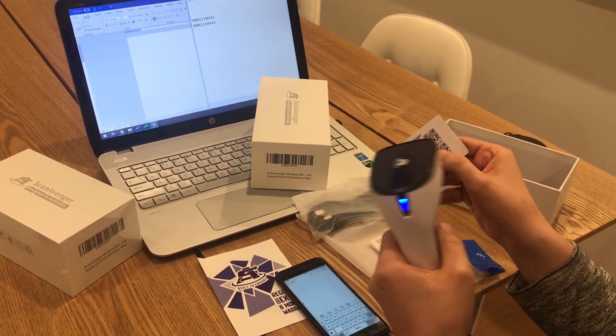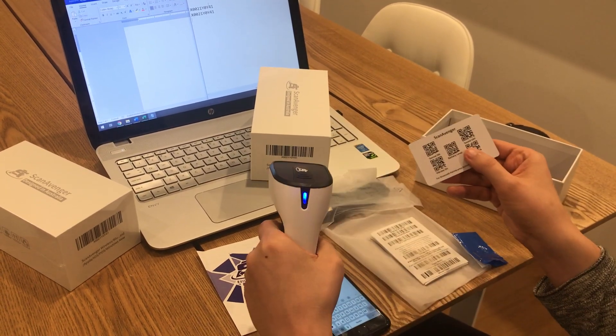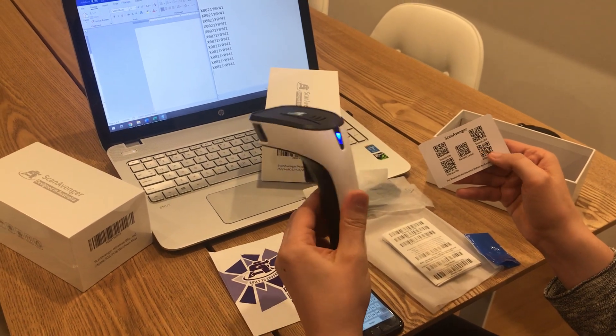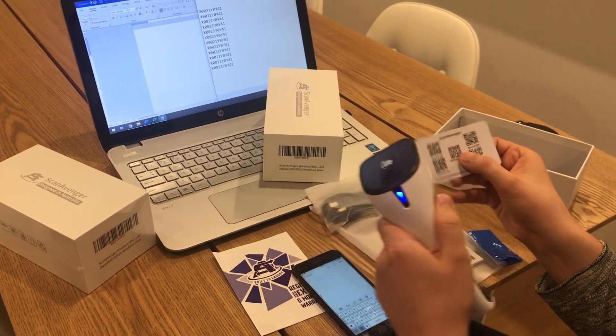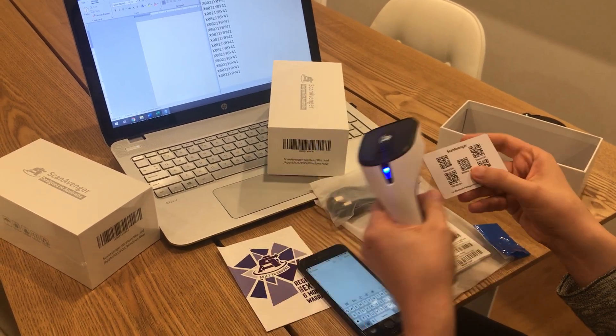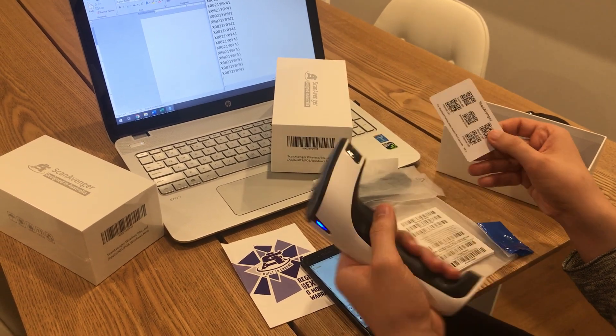I'm going to tilt it like this and scan the sound off. Now I'm scanning and as you can probably hear it just vibrates. Now I'm going to turn the sound back on again. When I scan it's on. Now turning off vibration — just scan this, done.